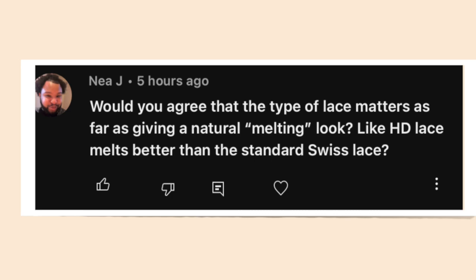Question of the day: would you agree that the type of lace matters for giving a natural melting look — like HD lace melts better than standard swiss lace? I have a yes and no answer. For me personally, I think it's all about technique. I don't care what type of lace you use; if you don't have a good technique when applying your wig, you're not going to master your lace melting. I've seen people work with regular lace and blend really well where it looks natural even in sunlight. It's all about technique — one lace may be easier for some and harder for others.